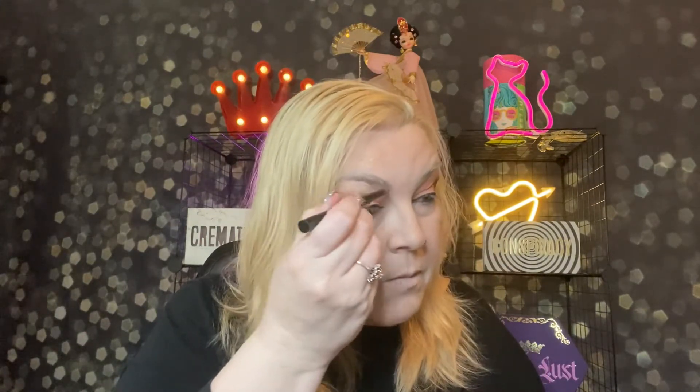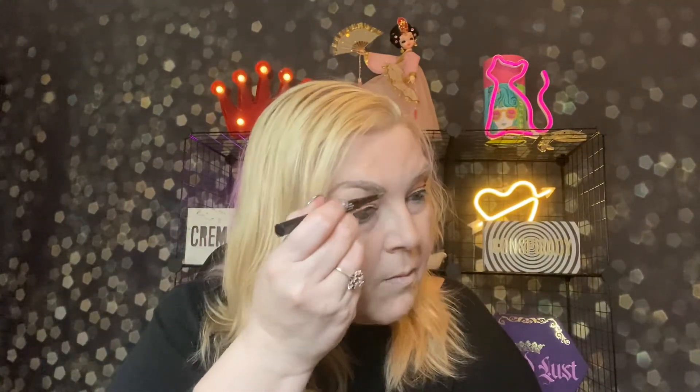I really like to get it covering the lash line solidly. And let's do some brows with the Fluff and Fill in taupe — looks really good. A little brush to blend it out.